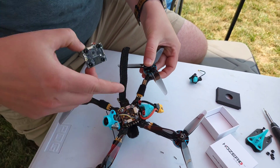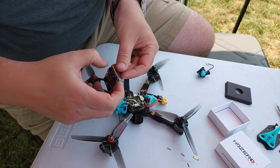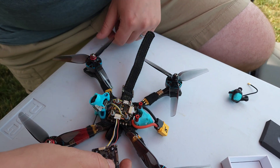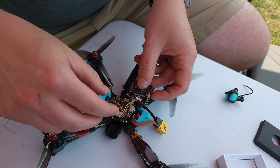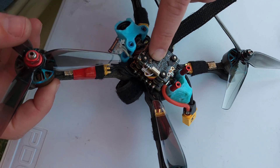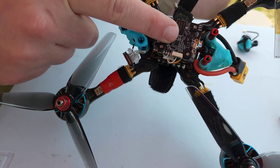I'm going to put this on a T-Motor F7 HD. It's got a DJI plug on it, so I can just plug this straight in. Of course, you want to double check the manual that the wires are lining up right, but a lot of them do. I'm just going to lay it on like that — look at that, I didn't have to solder anything, and it's about the same size as the flight controller.